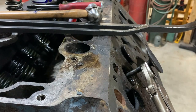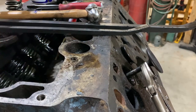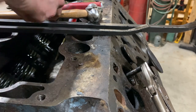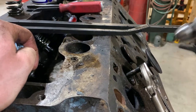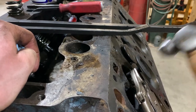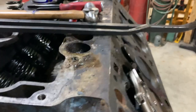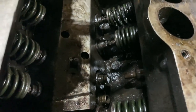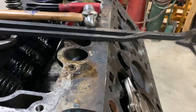I got it up as high as it'll go where it gets stuck, and I was able to pull the valve spring out of there. So I'll tap it back down until I see the end of the valve stem, then go in there and clean it up with emery cloth and see if that'll help get it through the guide. Almost — there we go.